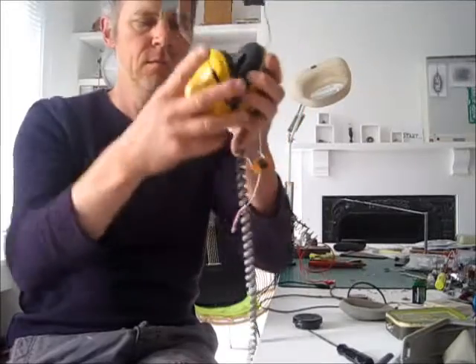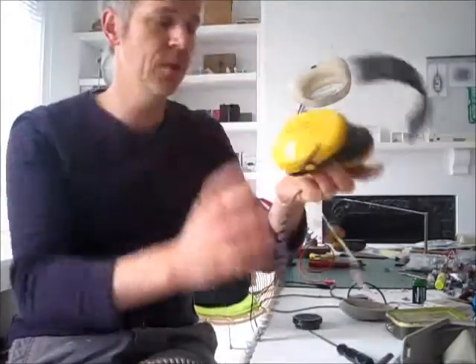This bendy wire is really cool — I'm going to put a jack on the end of that, and then we have a nice bouncy, long, extendable wire.